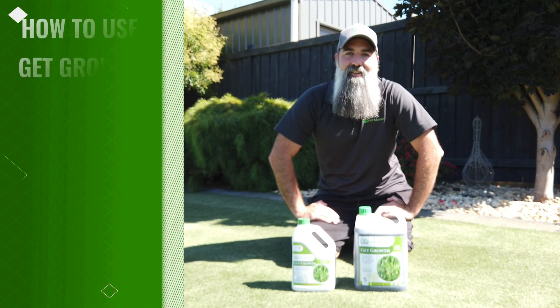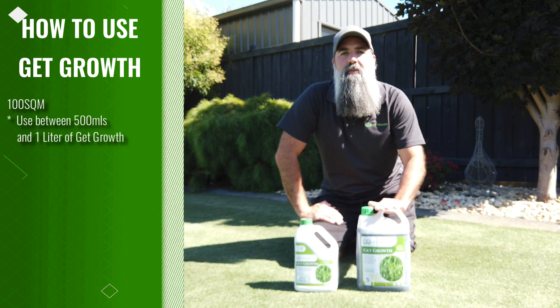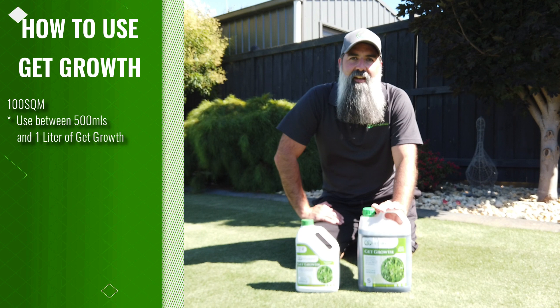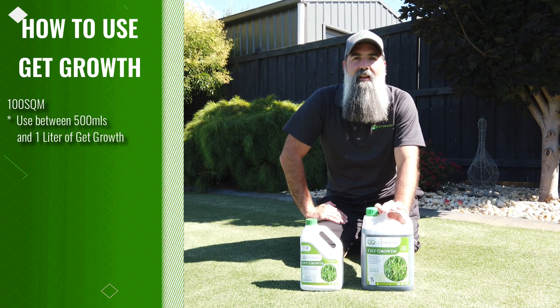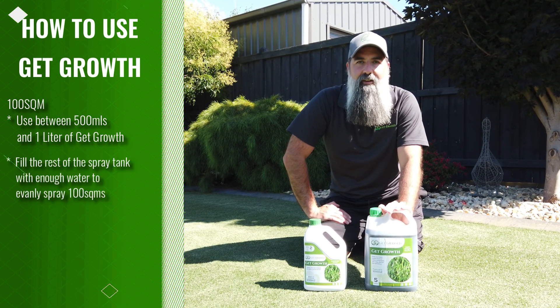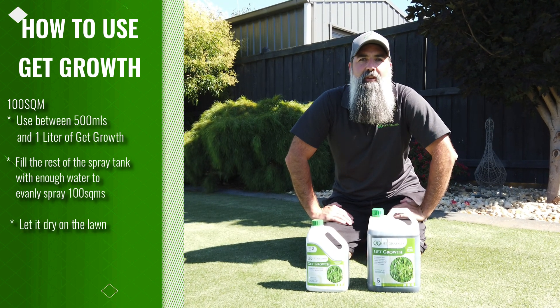Okay, so let's take a look at how to use the product. When spraying 100 square metres, measure between 500 mils and one litre of GetGrowth. I'd recommend using the low amount first just until you see how your lawn responds. Then fill your spray tank with enough water to give you a nice even coverage. Once you've sprayed, let it dry on the lawn as it'll absorb through the leaf.